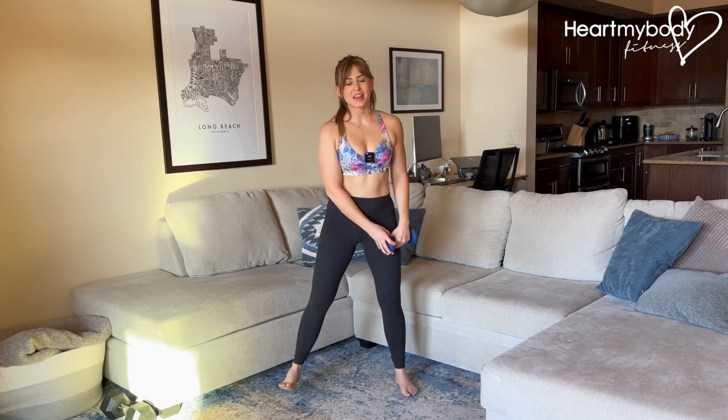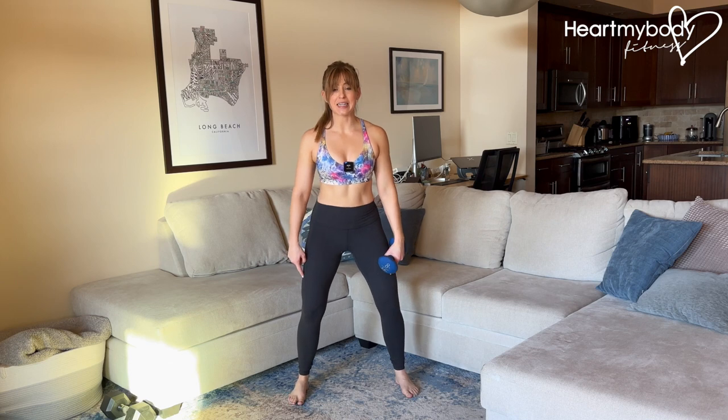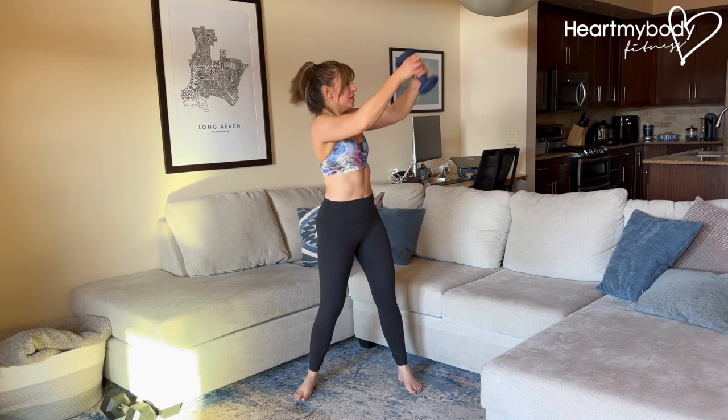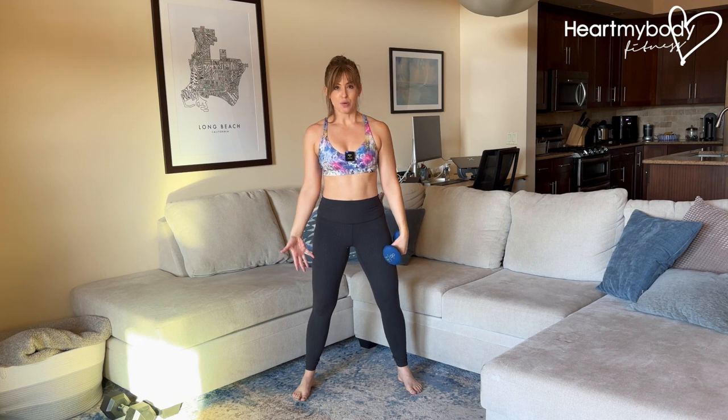Hold onto a dumbbell and take an athletic stance with your feet wider than your hips, knees bent and feet ready to move. That's important because usually when we do the wood chop, I see this so much where we're twisting and getting a lot of movement just through our upper body, really twisting with our spine, no help from the lower body.